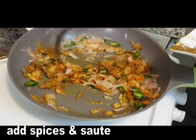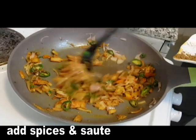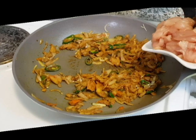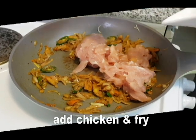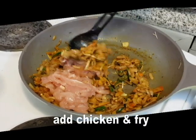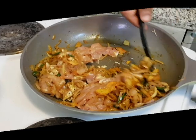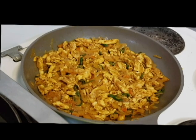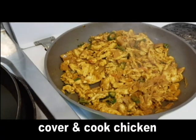Now we will stir the chicken, add the chicken, and add the curry sauce. We will stir the chicken well. I'll add the chicken and mix it with the masala. Cook the chicken, then turn on the heat and fry it. When the chicken is quite dry, we will cook it.